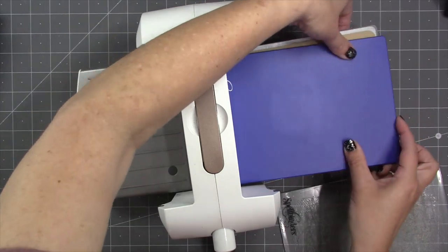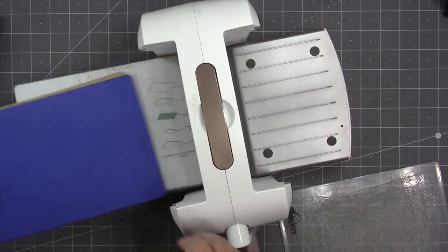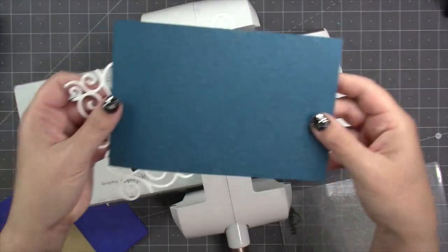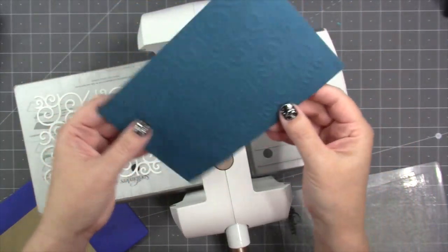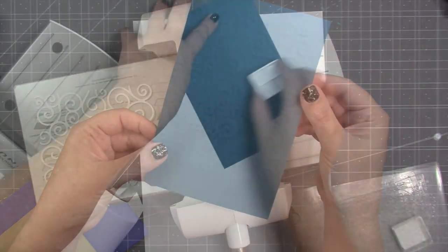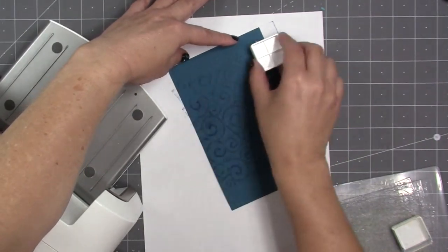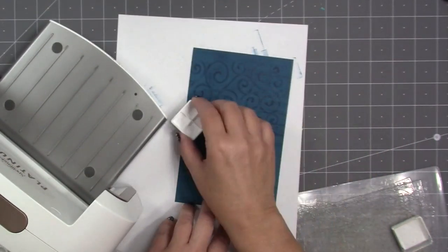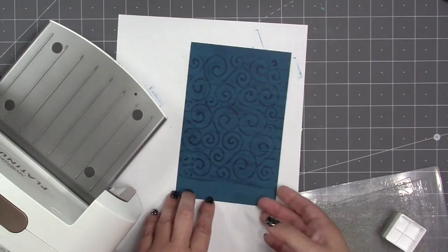Another way to get an embossed look with the pattern plates is to cut the pattern plate out of a thicker cardstock — that's 100 pound cardstock — and then treat that cutout as though it were a die. Place it on your platform, then paper over the top, then the squishy mat, then the purple embossing mat. That's the sandwich for embossing a die in a Spellbinders Platinum 6; check online for the sandwich for your machine. That gives an emboss of that pattern onto that piece of cardstock.